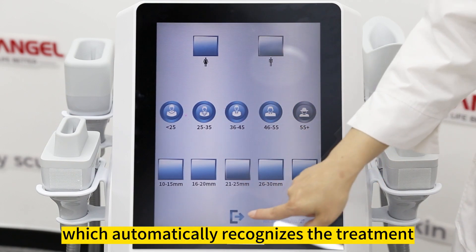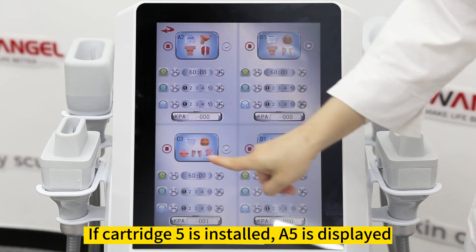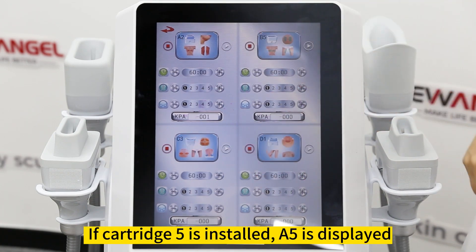A working handle automatically recognizes the treatment site according to the installed probe. If cartridge 5 is installed, A5 is displayed.